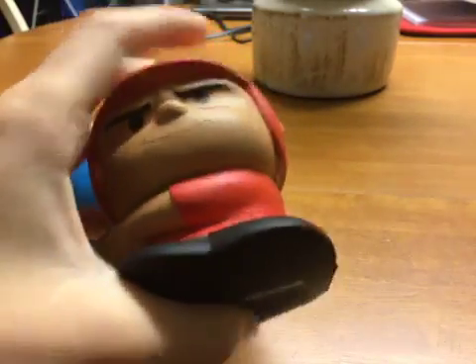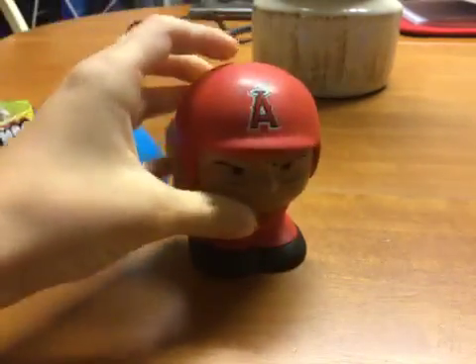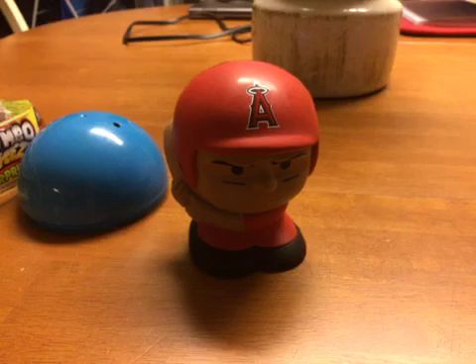Anyways guys, as you can see, you can squeeze him. Pretty cool! Well guys, that was the unboxing of MLB Jumbo Squeezy Surprise Series 2. Let me know in the comments if you guys want me to review Series 1. Thank you guys for watching, and I'll see you guys next week for more awesome videos. Bye everyone!